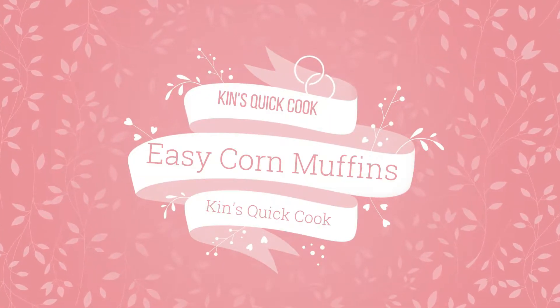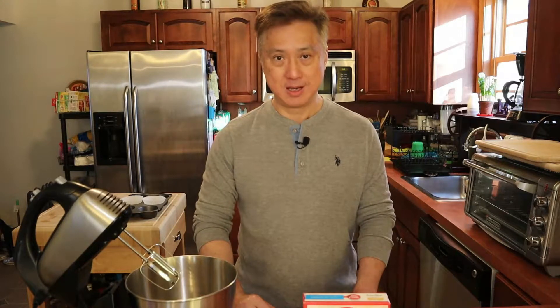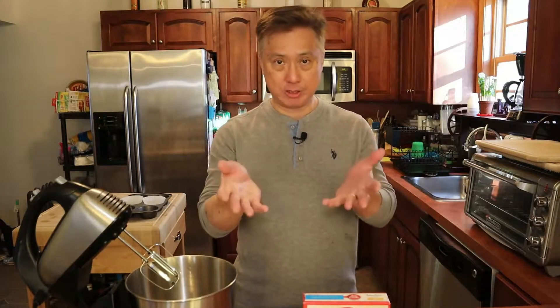Hi, welcome to Kin's Quick Cook. Today we'll be making easy corn muffins, and these are our ingredients.